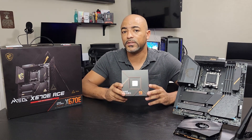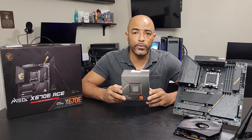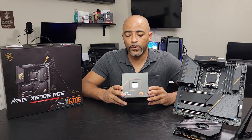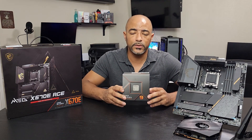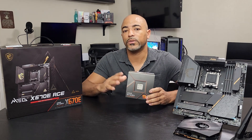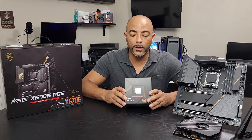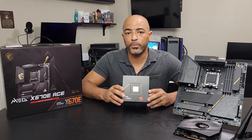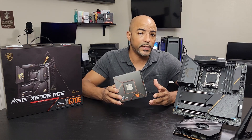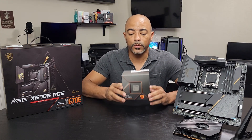The 7950X is 16 cores, 32 threads. It can game, but it's mainly for productivity. It's going to be top of the charts across the board for all kinds of things in the productivity world, as well as the gaming world. But it is kind of a pricey platform to get into. I've had a lot of viewers ask me about the 7950X and my thoughts, so here we are.